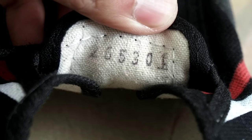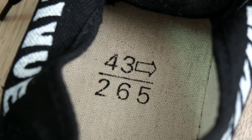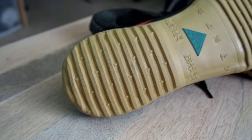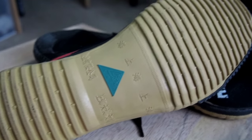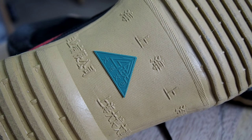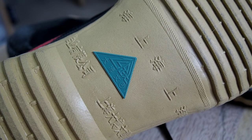On the other side, we've got some numbers. Inside the shoe on the sole, we have the sizing number, which is in European sizing. This one is size 43. The very bottom of the shoe has a ribbit pattern designed for a little bit of grip. On the middle, we have some lettering and a green triangle — in some cases, this green triangle will actually be a red circle.